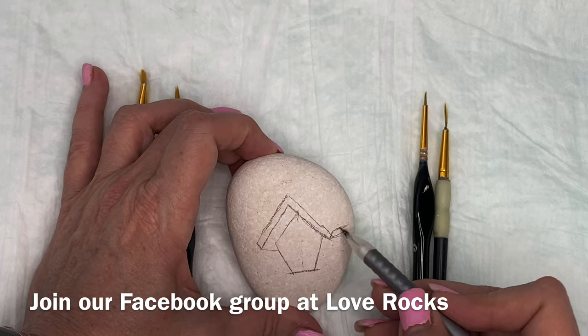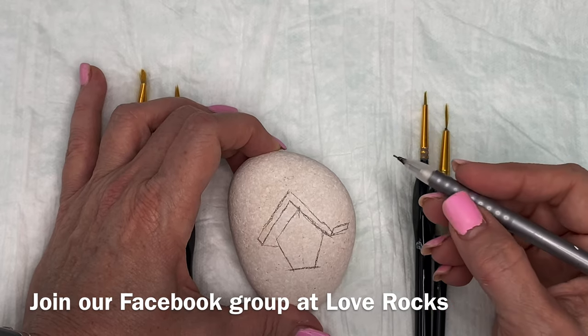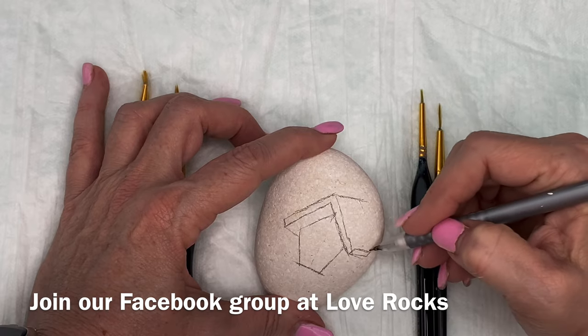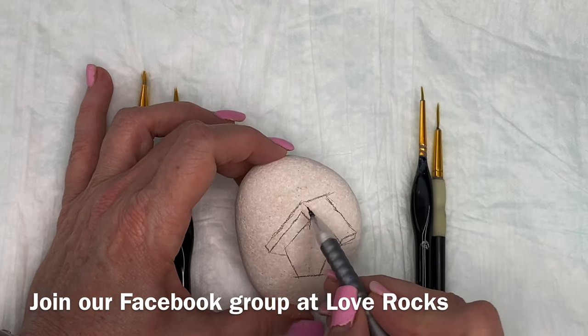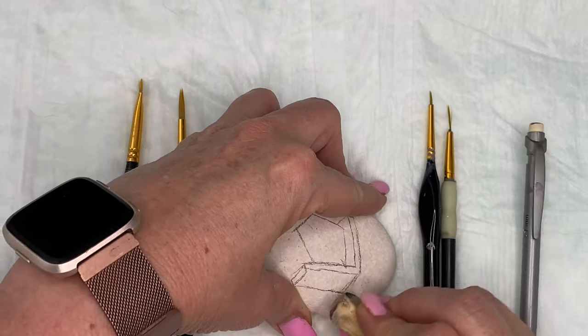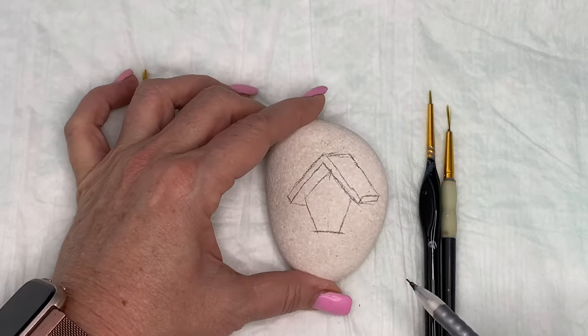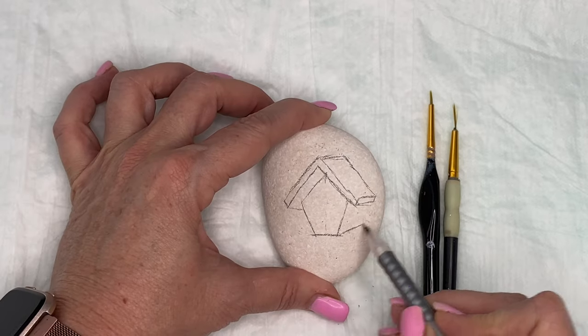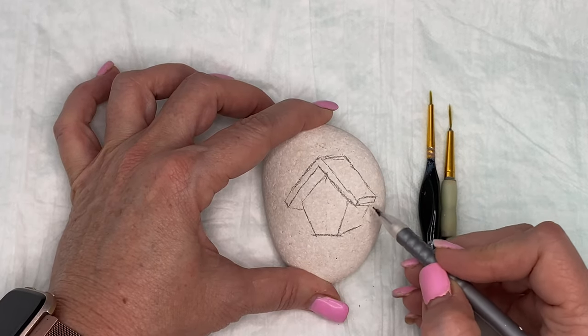You'll be the first one to see it. If you subscribe and comment under the video, you'll automatically be put in a drawing for the rock. All of my rocks go out to people — they are drawn for after every video. So thank you again and I hope that you subscribe and stay with us.